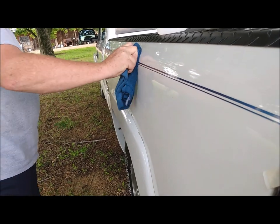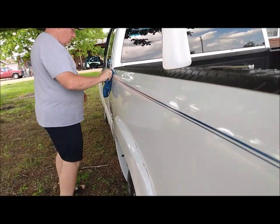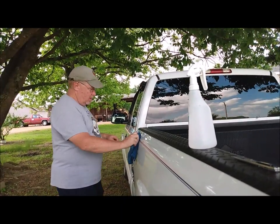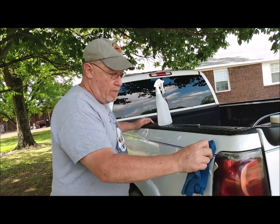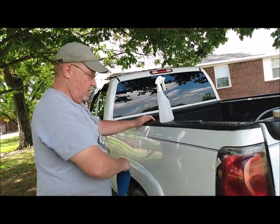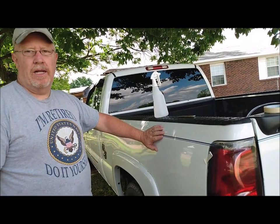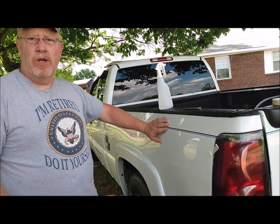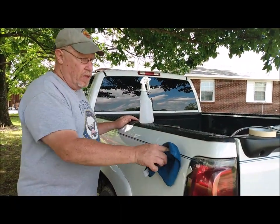Why am I putting pinstripes on this truck? Because I want to make this truck look different — it's kind of my way of making it my own. The reason I chose electric blue is because that's like a navy blue, or as close to navy blue as I can get, and of course being retired Navy — you wouldn't know by my shirt either.